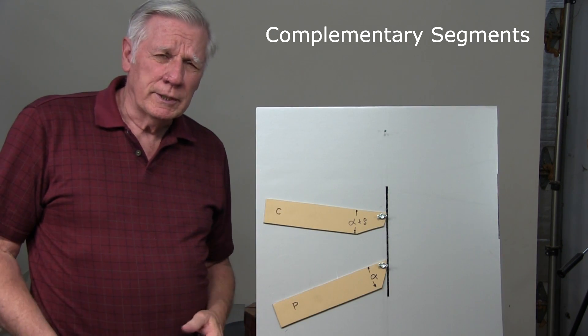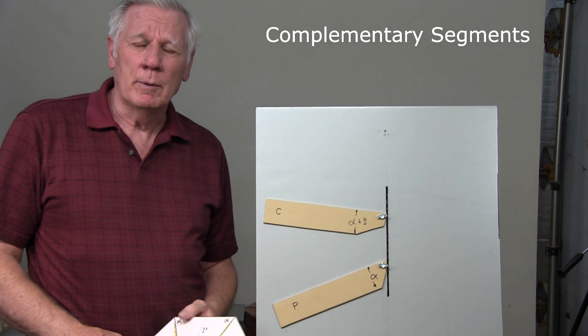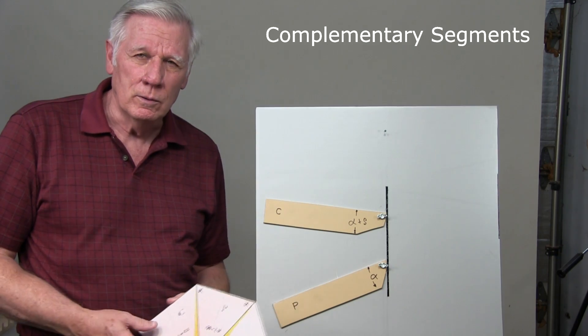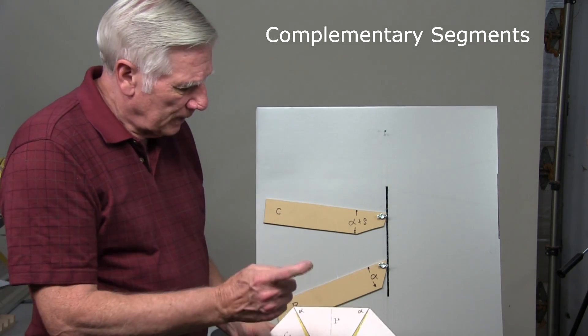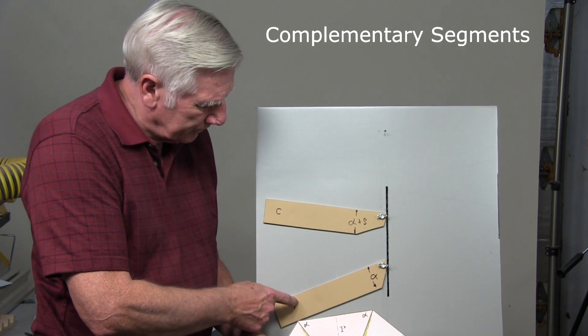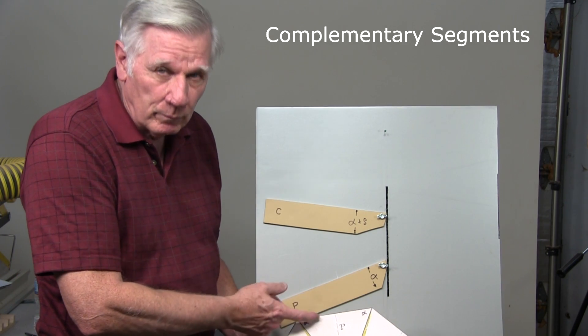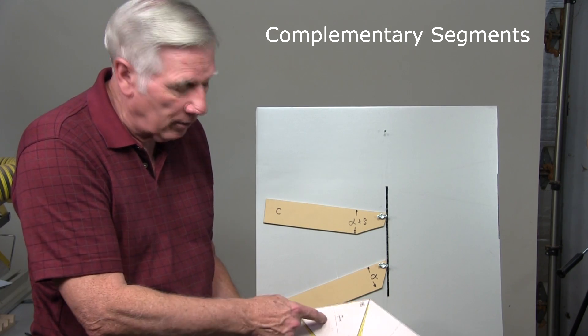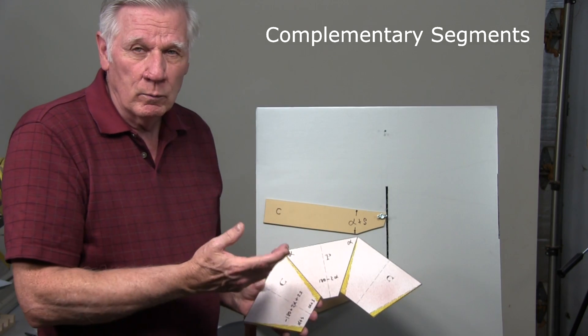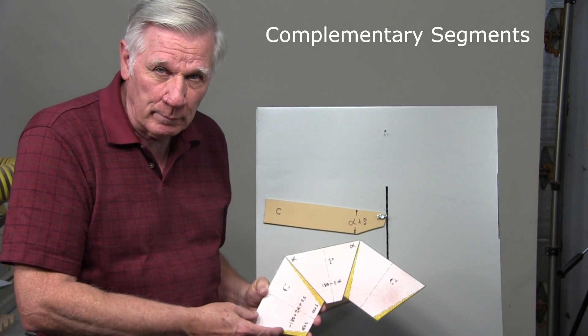I refer to segments cut in this manner as complementary segments because they go together to accomplish our goal. I label the segments cut with the lower fence as primary segments — I label those with a P. The ones cut with the upper fence I label with a C for complementary segments.